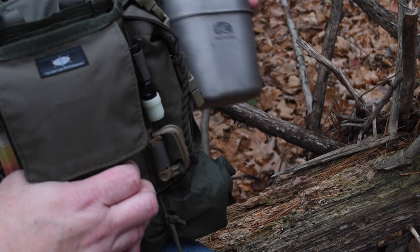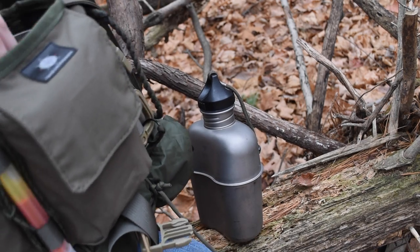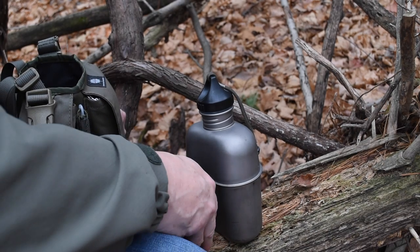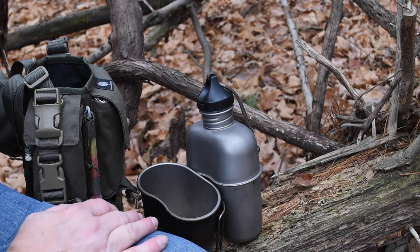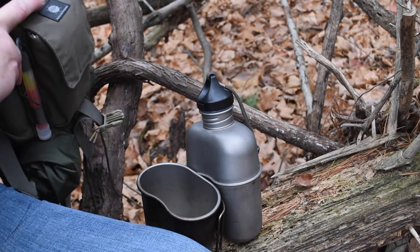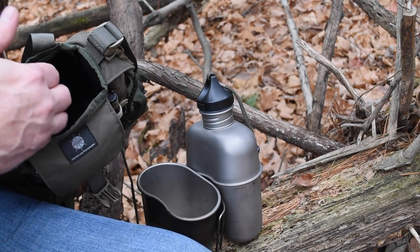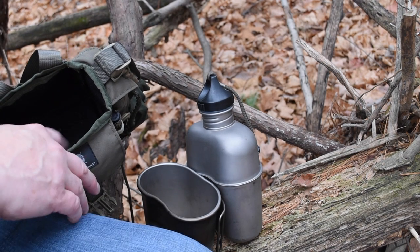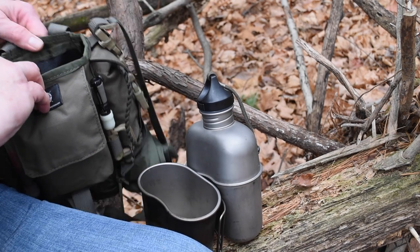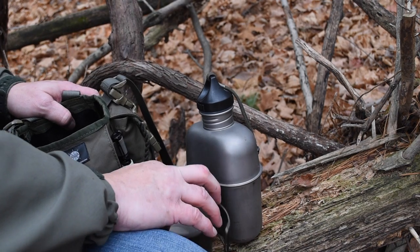Getting to the main pouch where the canteen sits — this is holding not only the Heavy Cover canteen but also the canteen cup, so the ability to carry this much equipment in such a small lightweight package is awesome. I now have the ability to collect water, boil water, make coffee, make soup — without a big backpacking system. Inside the pouch they've done a really nice job lining it with a rubberized material, making it very durable and easy to clean. On the back side there is a slip pocket where I keep the lid for the cup.